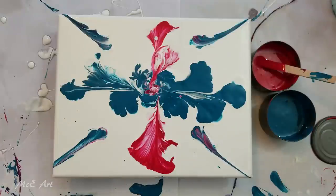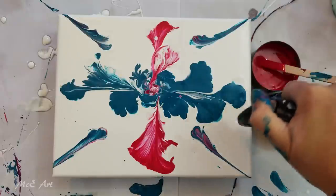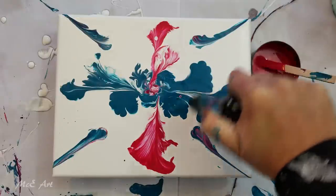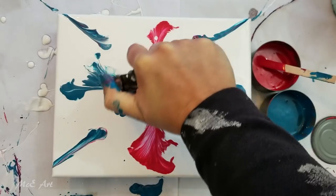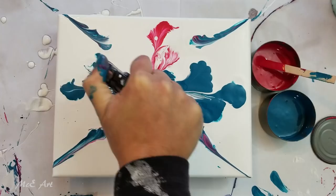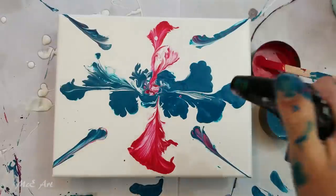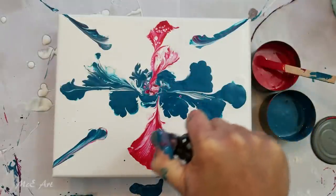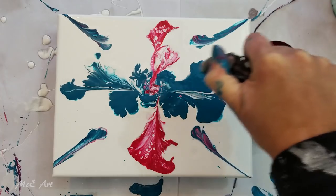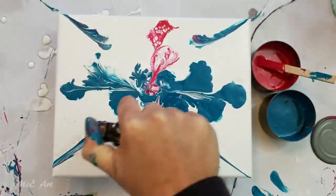I like it. Now I'm seeing air bubbles, I'm seeing cells - we do have silicon in both those colors, so let's see if we go over this with the torch. This is a butane fire torch. The red's definitely got cells happening - that's exciting! I think the blue's got a little bit too much paint to actually uncover anything.